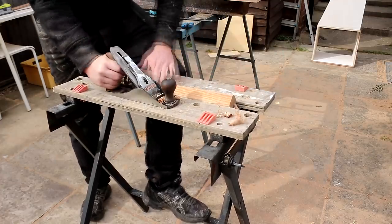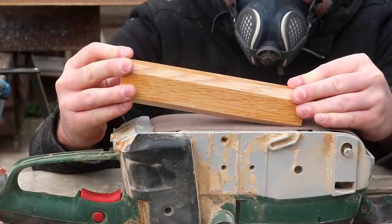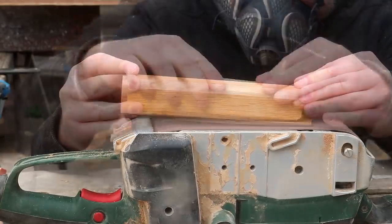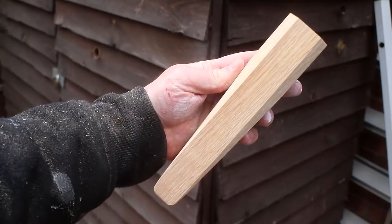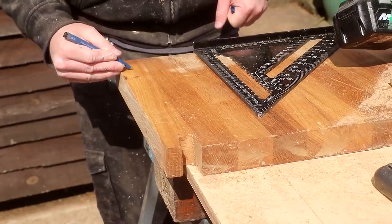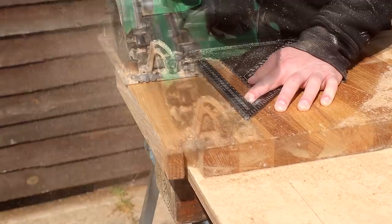I also want to taper the legs. Ordinarily I'd use the band saw for that, but today I'm going to use the belt sander clamped upside down in my workmate. This took quite a while but eventually they looked pretty good. I'd also need some apron rails to join the legs together, and I could use more of the oak worktop to make those.